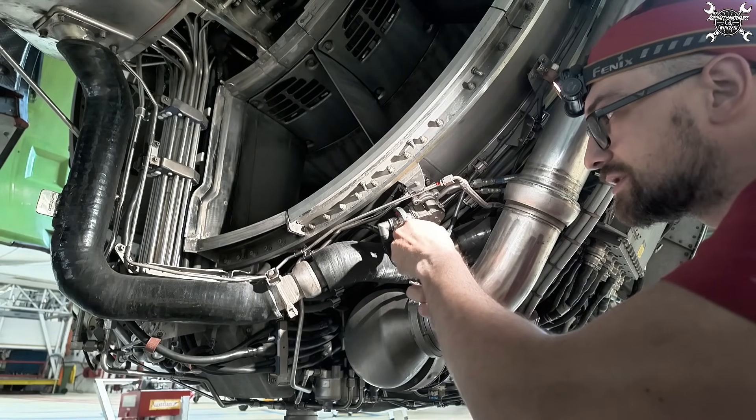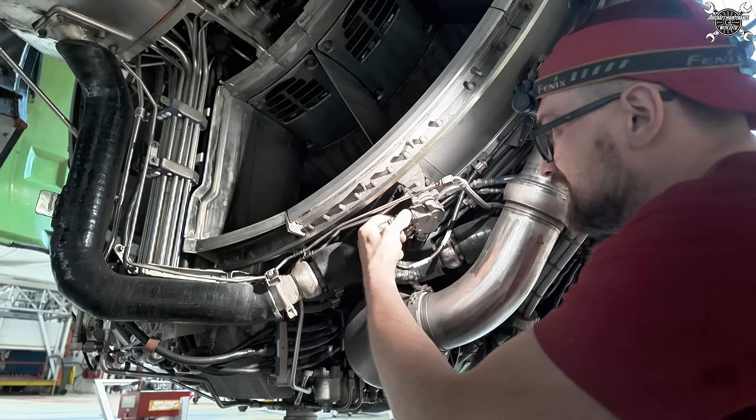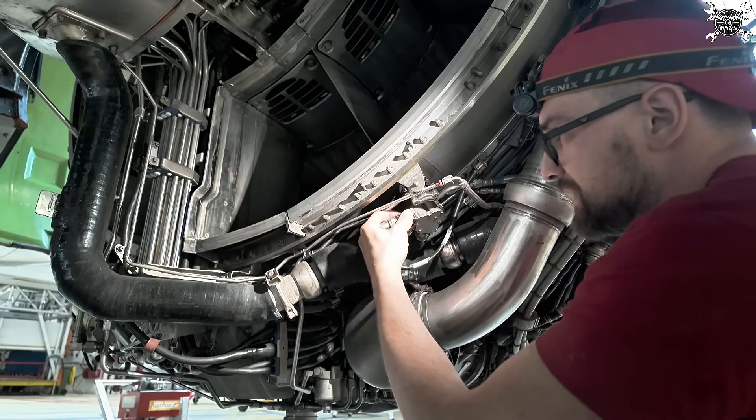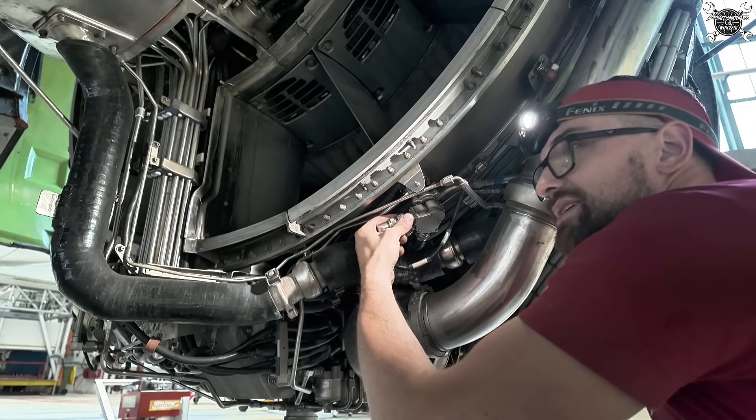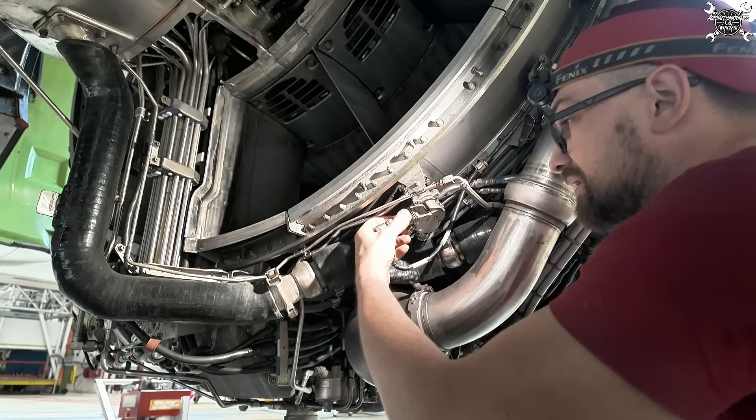Those teeth interfere with the magnetic field of the sensor, and thanks to that the spin sensor knows how many RPMs the N1 shaft is making.